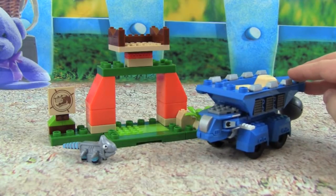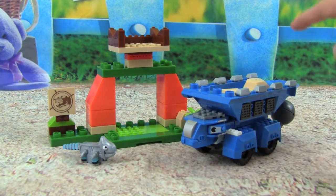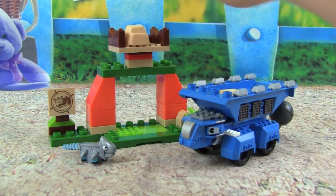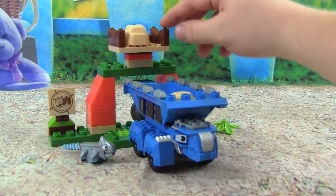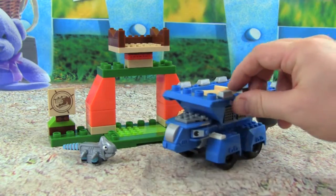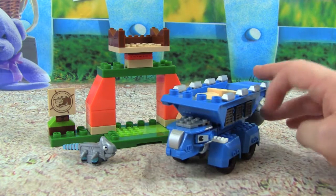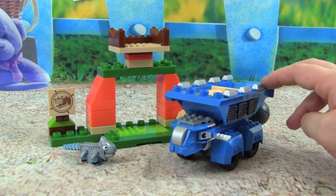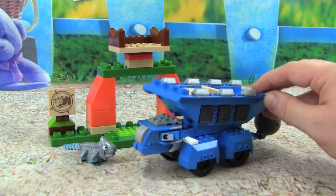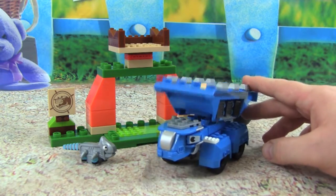I had so much fun playing with this Mega Bloks and Mega Construx Tauntaun Target Toss. I love how Tauntaun can shoot these rocks out, and I love how we can load them up here. That is really cool and a lot of fun to play with. I hope you guys enjoyed this video, and thanks so much for watching. Please make sure to subscribe to Kid Friendly TV — we have a new toy video every single day, and all you have to do is click on subscribe down below so you don't miss out on all the fun. We'll see you guys soon. Bye.